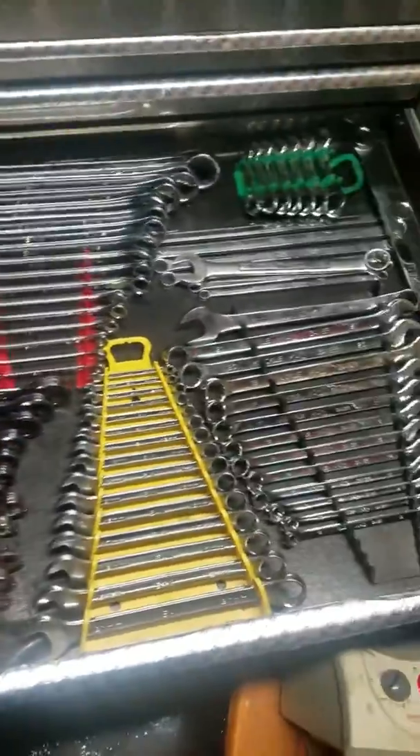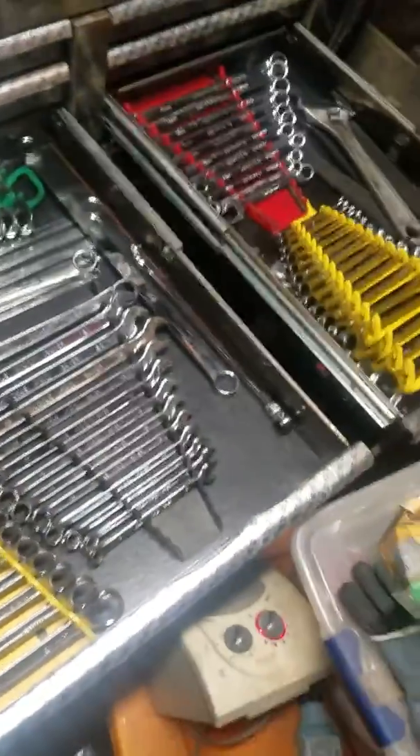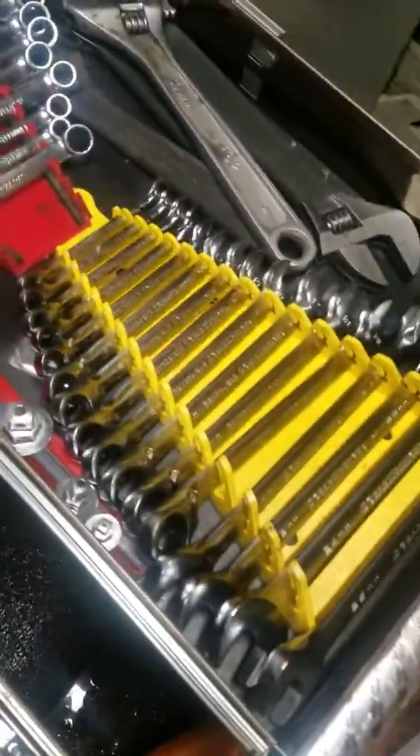Better open up all these — we got the wrench drawers. Some Mac coves, gear wrench Max, Max, Max Blackhawks, SNK, Blackhawks, SNK, SNK, SNK, Snap-on.